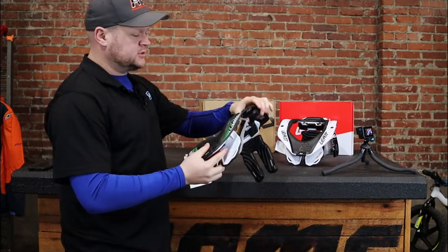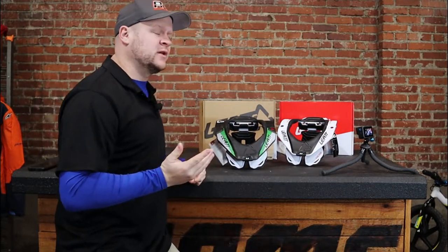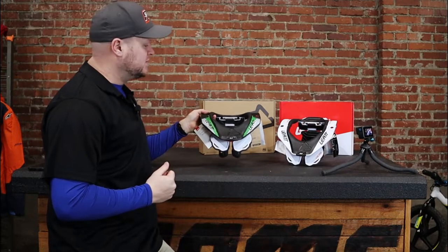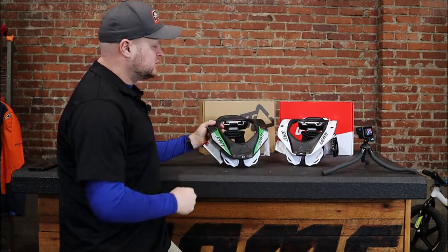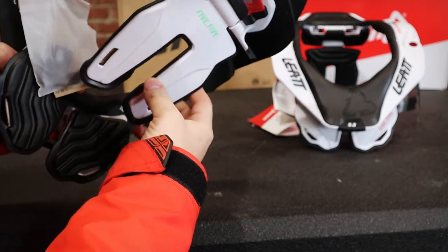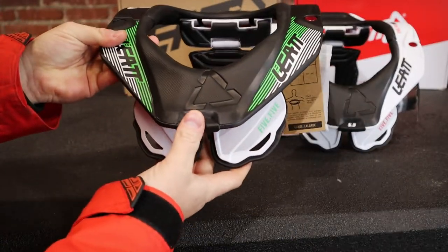They make a lot of cool colors. We used to get graphics kits for them back in the day because you could only get that one black color for a long time, but this model actually comes in five or six different colors. This is the black and yes, it does have some green in it. There's the white one over there. Also right here in the middle, you have almost like a rubber, so it's way more comfortable to release it.